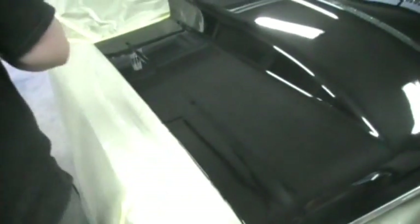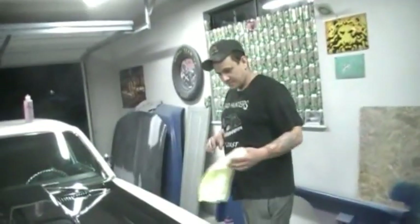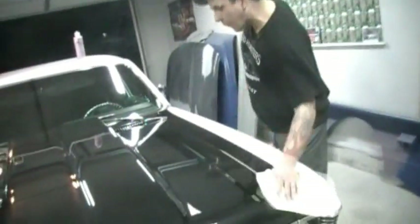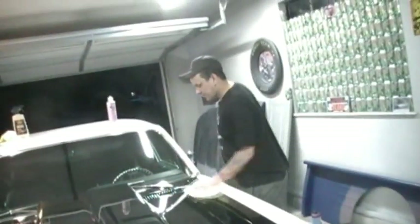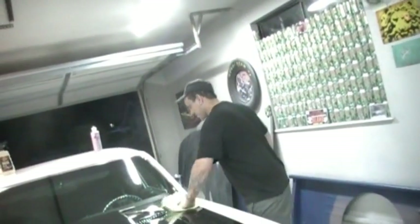Alright, you talked me into it — this is the best. So you can get this for $29.95. If you call now, we'll throw in a second bottle — you just have to pay for the extra handling. You are not — no, you're not. You're done with that. Why are you putting two coats on? Just kidding, I didn't.